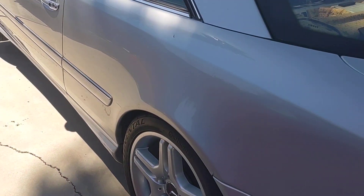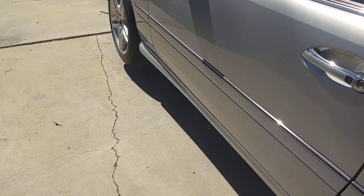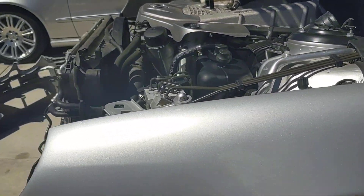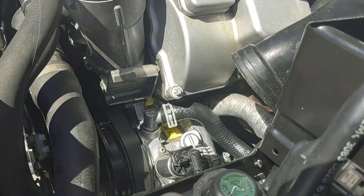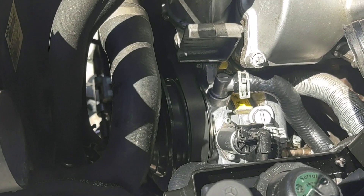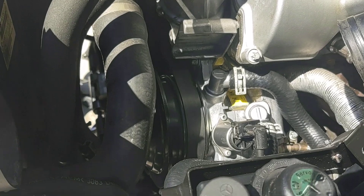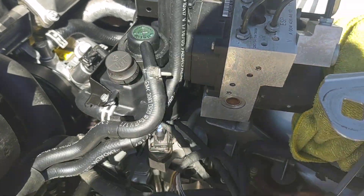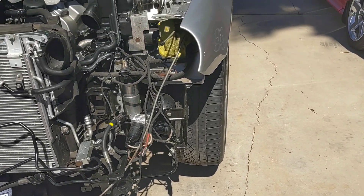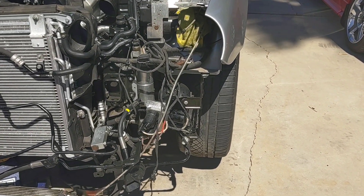We've got the struts installed in the rear and the front, and we also have the reservoir boards and the pump. This pump right here was no picnic to put in — there were a couple bolts on the rear end of the pump that you could barely get to, and they only turned in very small increments at a time. Those were not any fun.